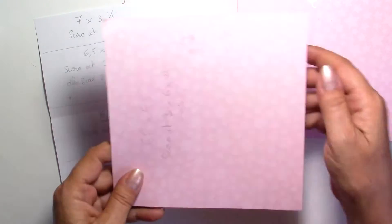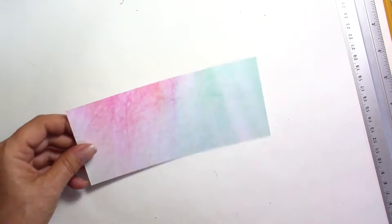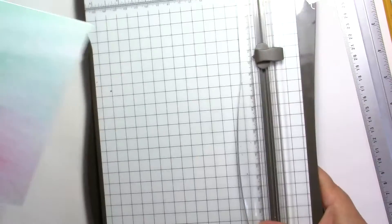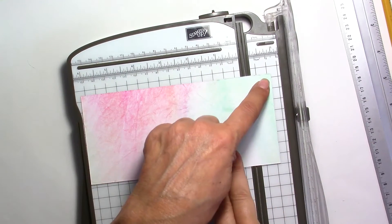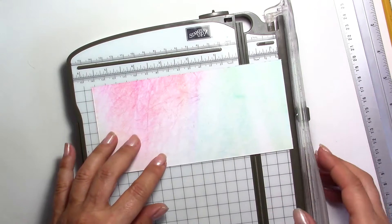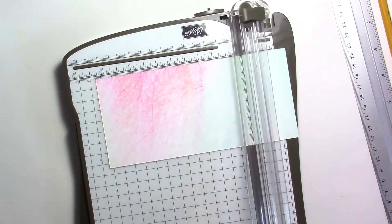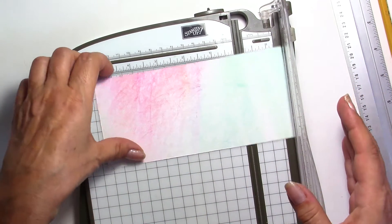So now we're going to do the scoring and we're going to start with the base. I would consider using heavy cardstock for this base so it will be sturdier and nicer. For the scoring of the base it's going to be very easy — again 7 by 3 and a quarter — and you're going to make two score lines. I'm going to use this scorer, but you can use a score pal or whatever you have at home.